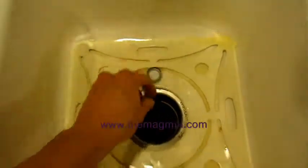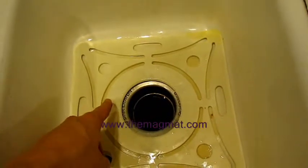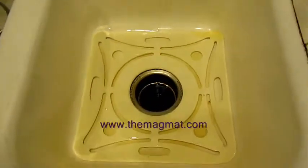You'll see every time we toss the metallic bottle cap into the sink, no matter what angle we go at, it always will attract to the magnets that are injection molded into the mat around the rim of the garbage disposal drain.